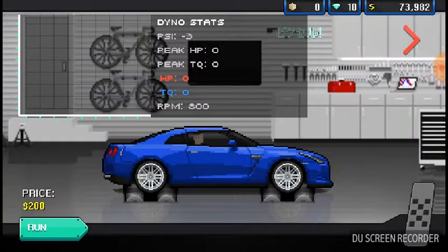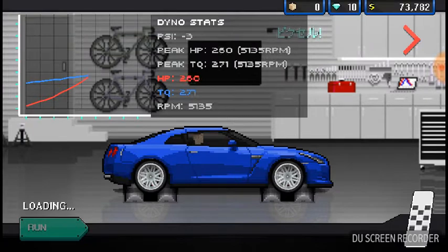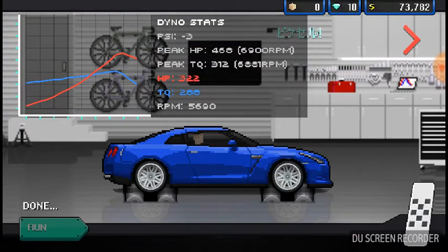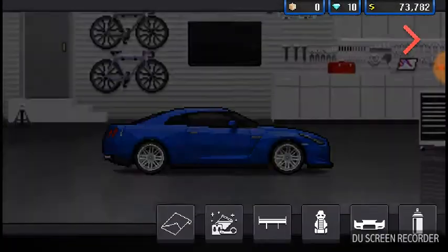Right now let's do a dino to see what it is stock. That does not sound good — not good at all. But 460 horsepower, negative 3 PSI, 312 pounds of torque. I had to turn that off — it just didn't sound right.